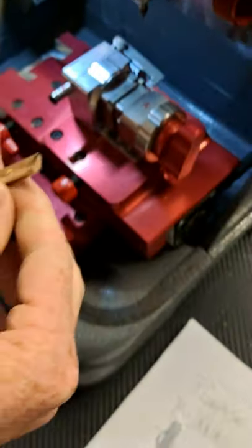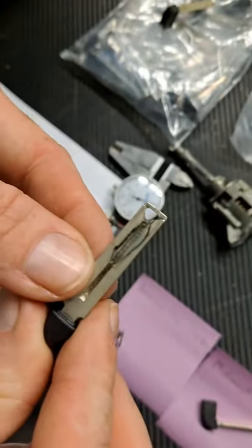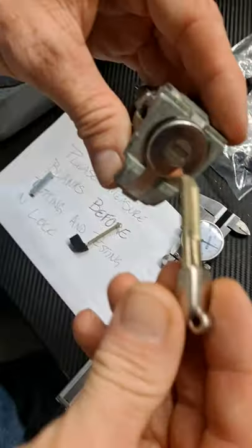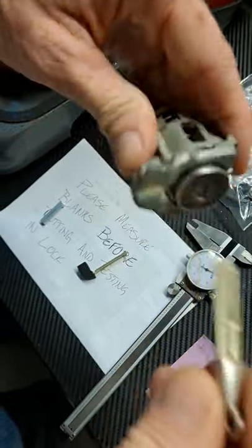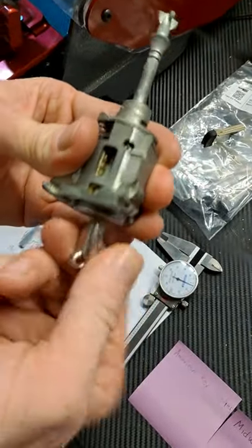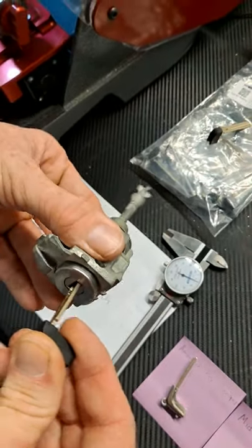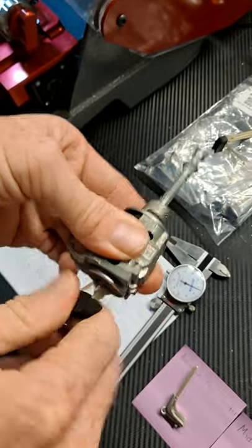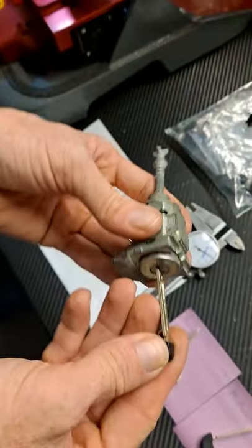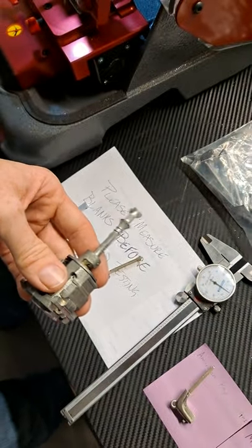Now we've tested all three of these keys and made sure that they cut. We have a lock cylinder here — here's the original key for the lock; notice it's a thin bladed 80,000 series key. Testing each one: the first works, the Midwest Keyless one works. All three of these keys were cut by this machine and they're working perfectly.